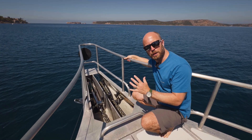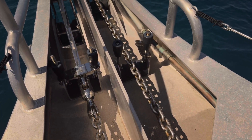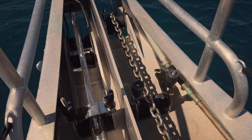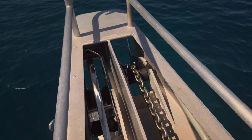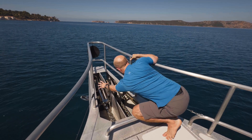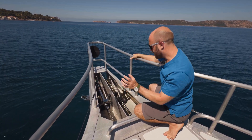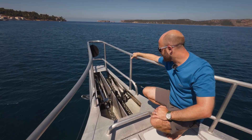Up here on the bowsprit, just taking a closer look at where the anchors are stowed. The first thing you notice is just how robust this aluminium structure is — it's reinforced to take all of the high loads of anchoring in the worst conditions. You've got this solid bulkhead in 12 millimeter aluminium, all of this six to eight millimeter structure, and then either side of the anchor rollers you've got 16 millimeter aluminium plating.